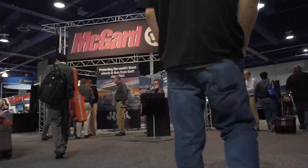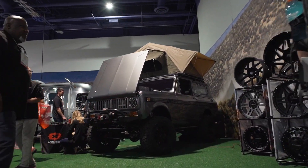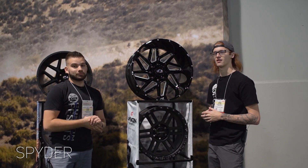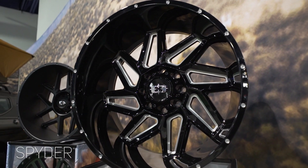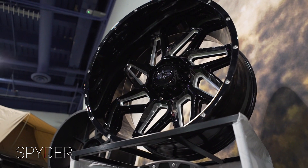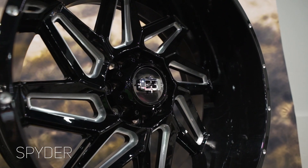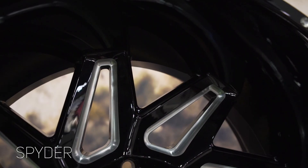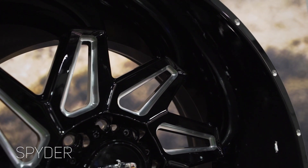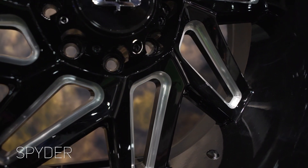We walked into SEMA, walked down, and the Vision booth is the first one you see. I saw this right away and was like, damn, that's gonna be hot. This is the Vision Spider. It's gonna be available in a 20 by nine, 20 by 12, 22 by 12, and 24 by 12. Vision also let us in on a little secret — they're finally coming up with a 14 wide, so they're looking at a 22 by 14 in this bad boy as well. It comes in gloss black with machined milling between the spokes, and there's also chrome and flat black. I think this is gonna be super hot — I'm excited to see this on some trucks.